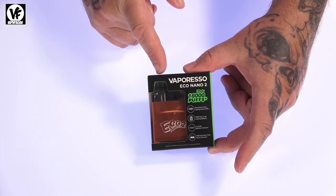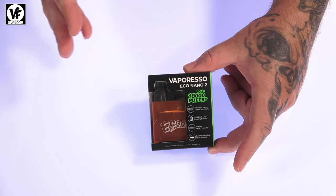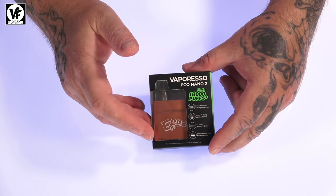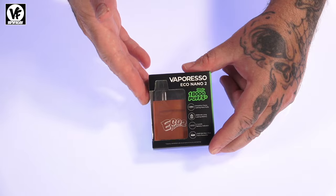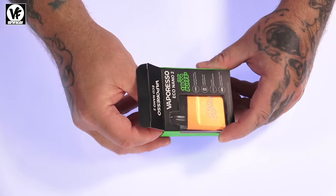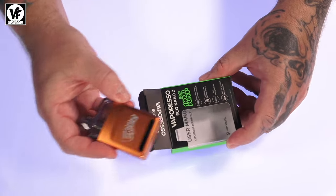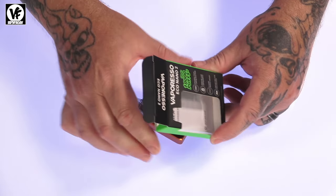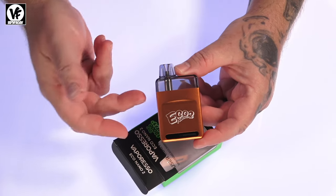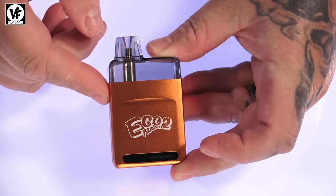Both are kind of the same — the Pro version has a few features that the 2 doesn't, but we'll go over that in a second. The presentation box is super simple: you get the device, one pod, and a little user manual — no USB charge cable, no second pod. They just kept it nice, small, and simple.